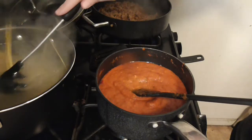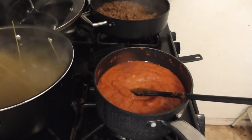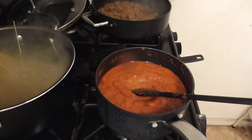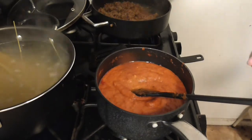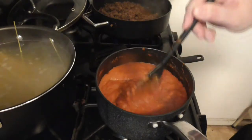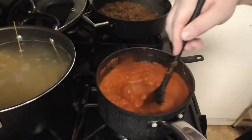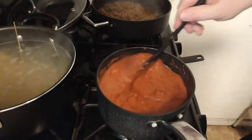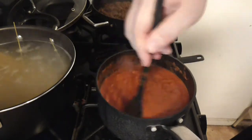What I should have done is I should have added a bit of oil, but I didn't because I'm an idiot. It happens. And now we just stir, stir, stir, stir.